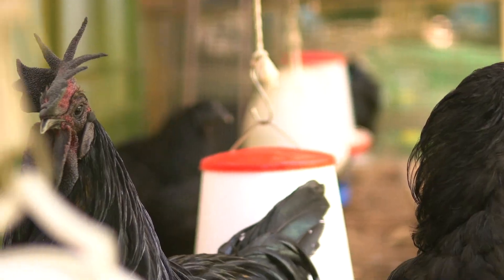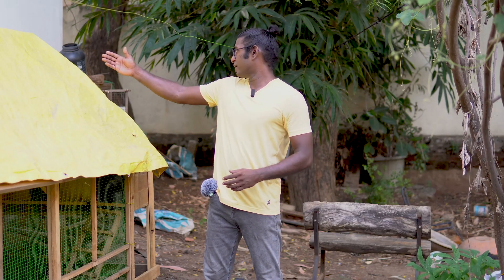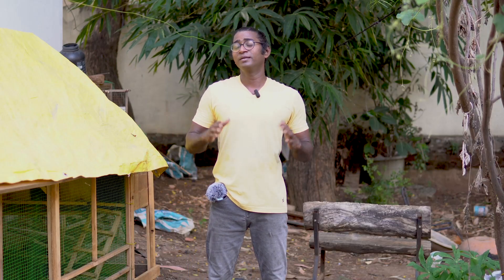Hey guys, I'm Josh and welcome to my channel. I've made a chicken pen and this chicken pen is about 12 feet in length, the walls are 3 feet, and the center part is about four and a half feet. This is one of the biggest things I've ever made in my life.